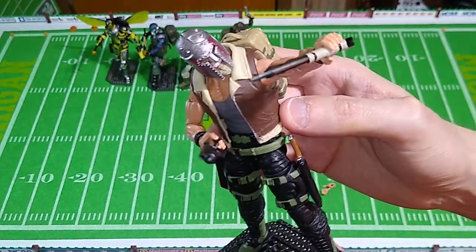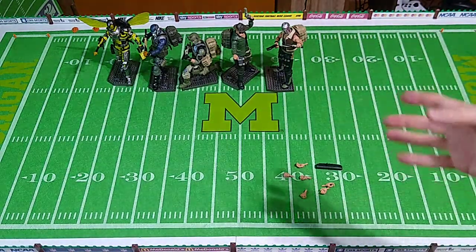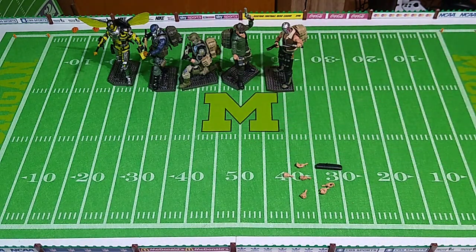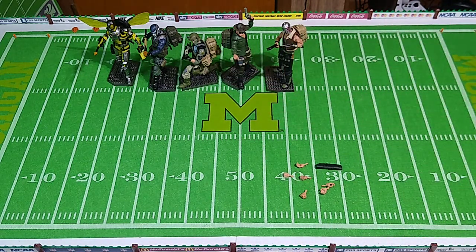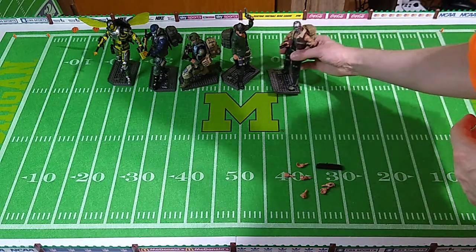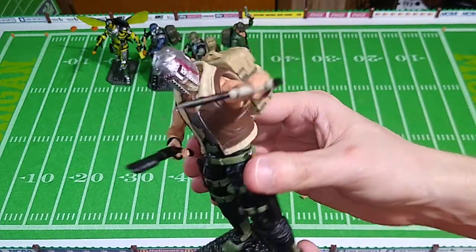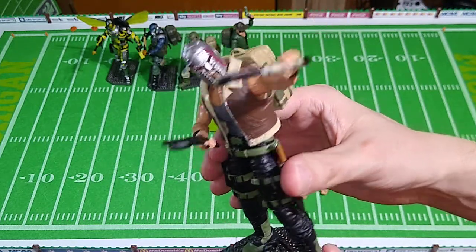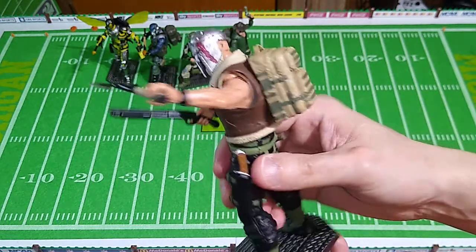I don't know what Valiverse is planning for vehicles yet - I know they are planning on making some. A tank the same scale as these figures would be as big as this table. A chopper would be as big as this table to scale with these figures. Surely they're going to make some concessions, or maybe they'll do what G.I. Joe Classified is doing and just stick to things like motorcycles or Jeeps - maybe some sort of attack Jeeps. I almost guarantee they're going to make a motorcycle for Karak, because look at him - he is clearly a biker, and it's probably going to be some sort of combat chopper. I wouldn't be surprised if it's not influenced by something out of Mad Max. But that's just my theory.